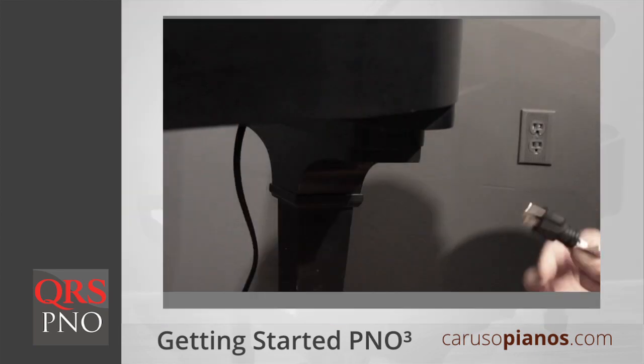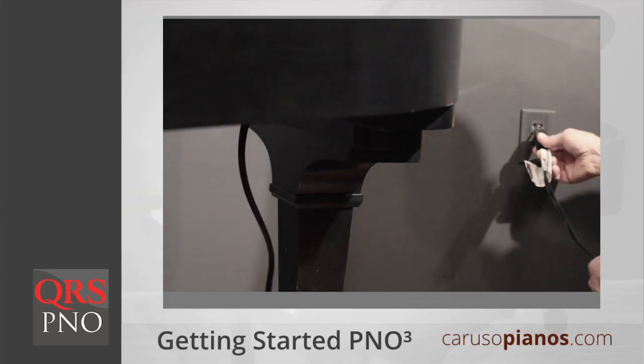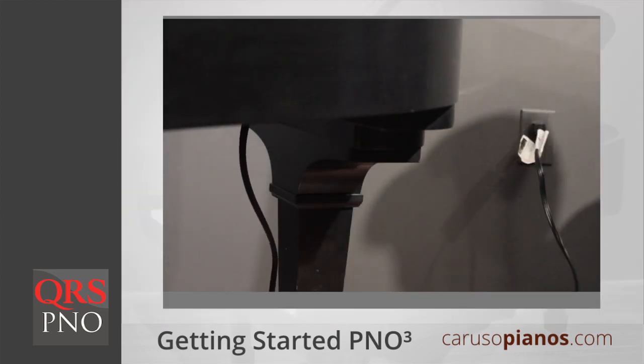First, locate the power cable for your system. You should find it near the back of your piano. After you plug it in, the system will take about two minutes to start up. When startup is complete, you'll hear an announcement that your system is ready.